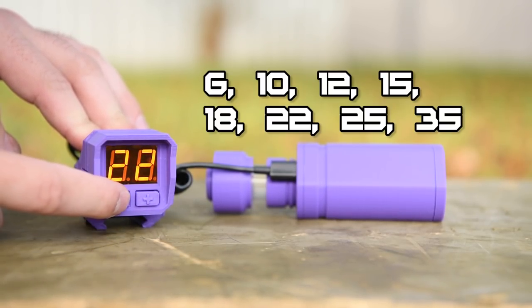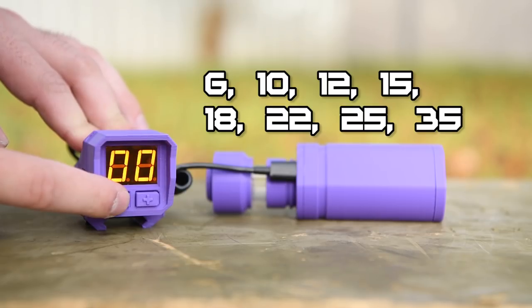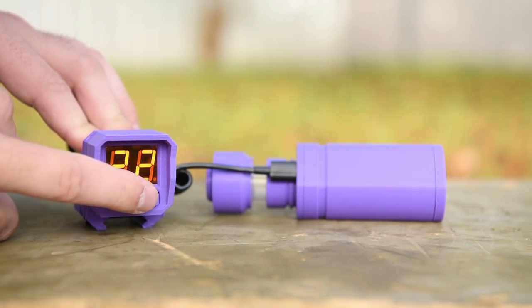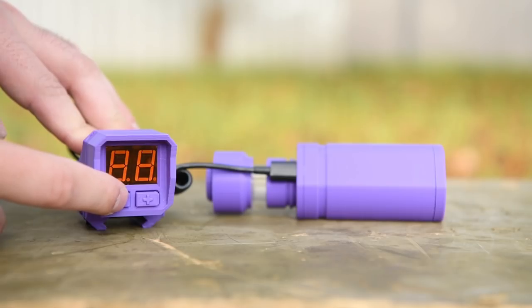If the ammo capacity for your magazines isn't listed — for instance, say you've encountered jamming in Worker 22s, a common solution for that is loading 21 darts instead of 22. Well, you can come to any of these preset values, long press the right-hand button, and now you can edit the value and save it.